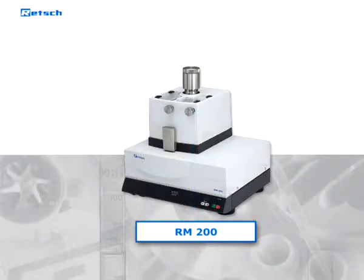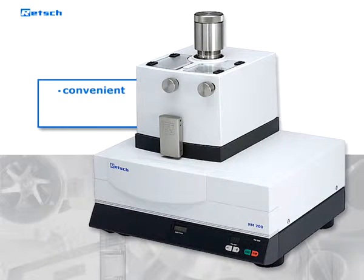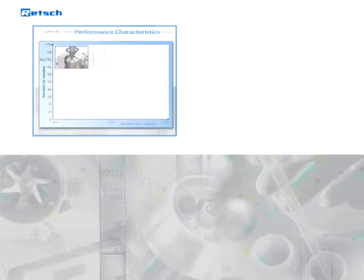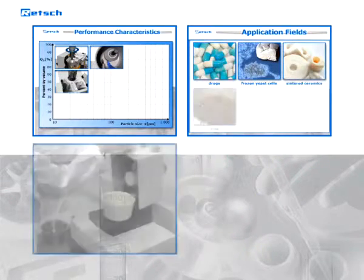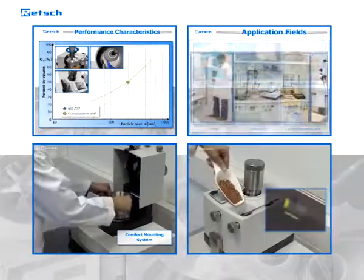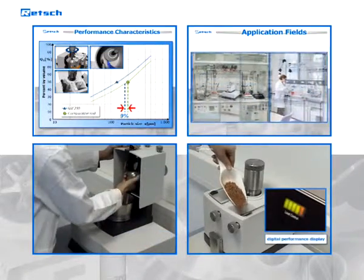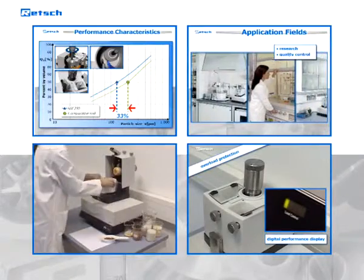RETCH mortar grinders, and in particular the RM200, are convenient, reliable, and robust devices, which stand for reproducible first-class grinding results for a vast range of applications. Due to various features like the comfort mounting system or the digital performance display, the RETCH RM200 continues to set the standard in this product segment.